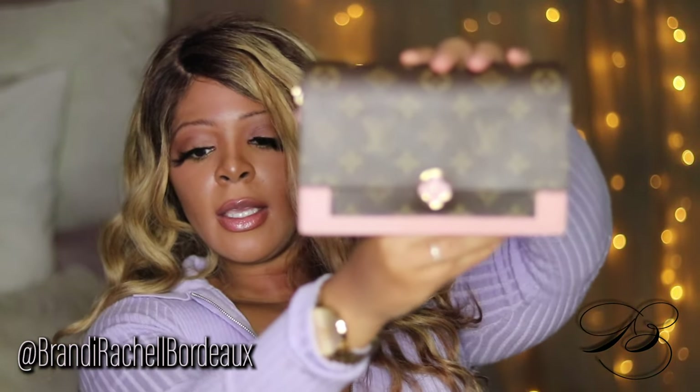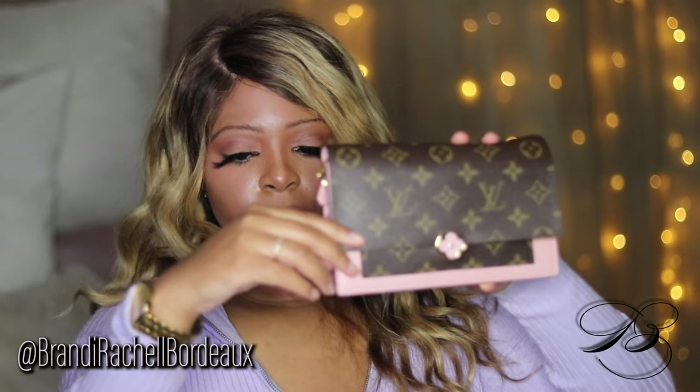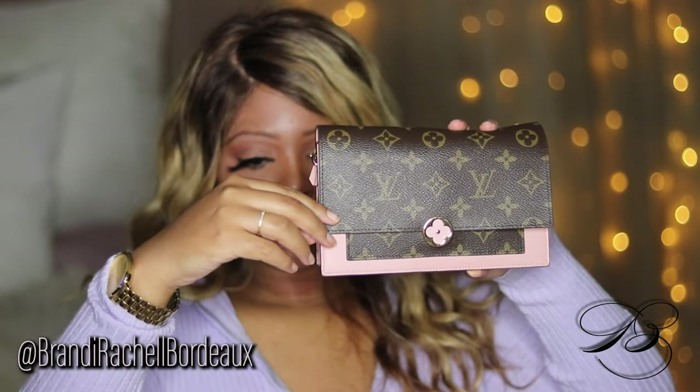When I wear it as a clutch, I just put the chain into the back pocket of the wallet so it won't get in the way. It has a magnetic opening. That's so pretty. Let's open it up — the first front pocket has that original Louis Vuitton monogram.